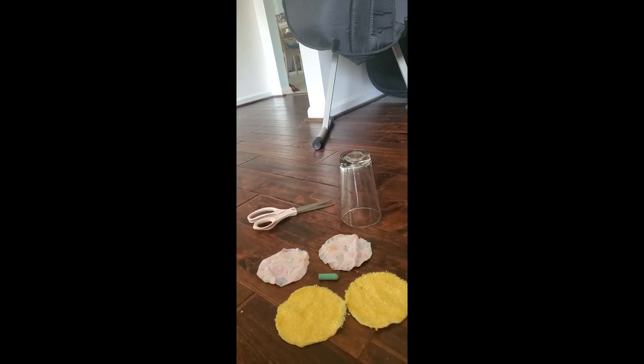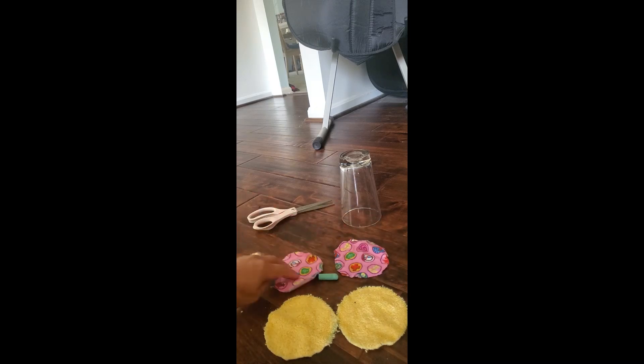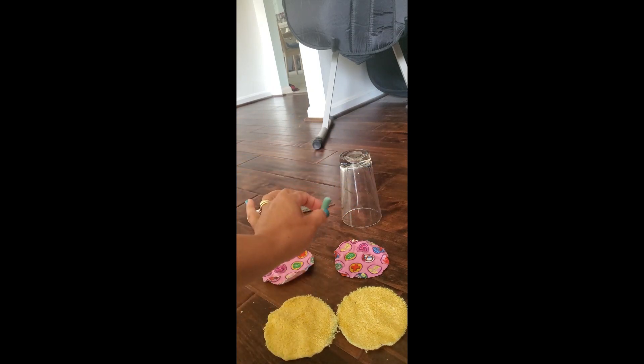I cut out the rounds. Just to review: we have terry cloth, we have flannel, and I have a glass to use as a pattern, chalk to trace around, and scissors to cut out the flannel. You'll also need a needle and thread to sew it together if sewing by hand, or a sewing machine and thread.